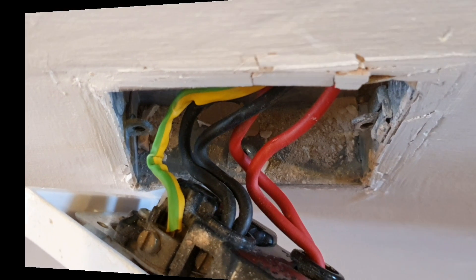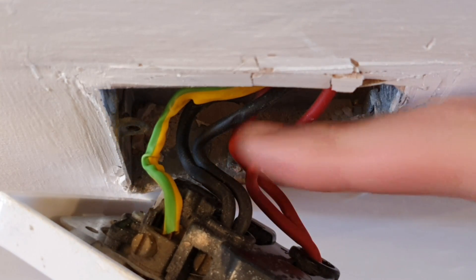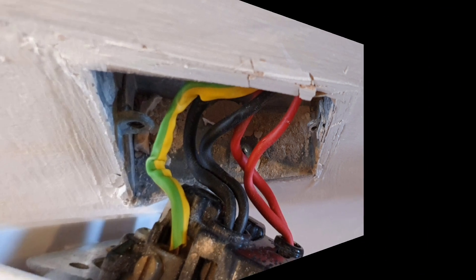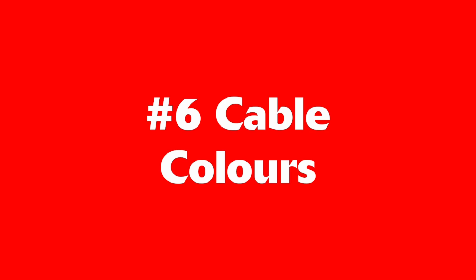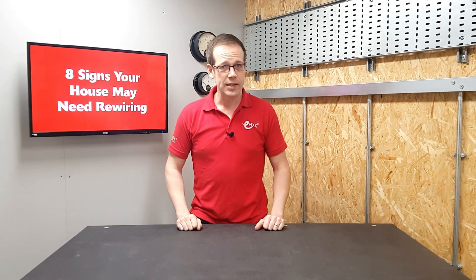If you've ever opened up a socket or switch and not seen the green and yellow conductor, it's possible you'll need the cables replacing with ones that include it. Number five: cracked insulation. While we've got this socket off, you can see the insulation here is in good condition, but if it's cracked and brittle then that's a sign that the electrical installation is aging and may be ready to get replaced.